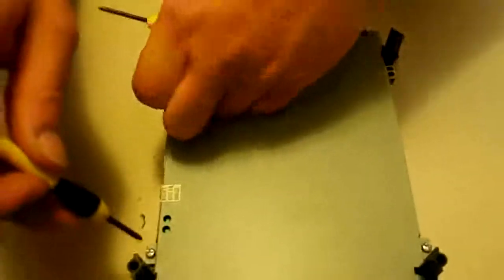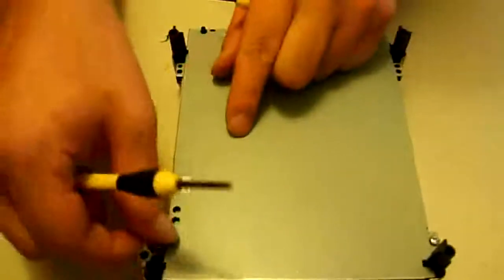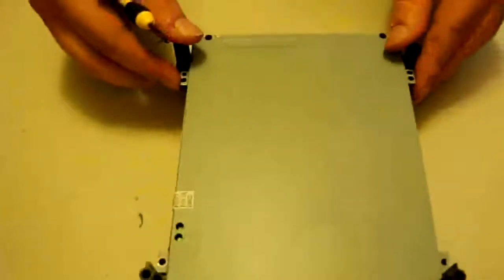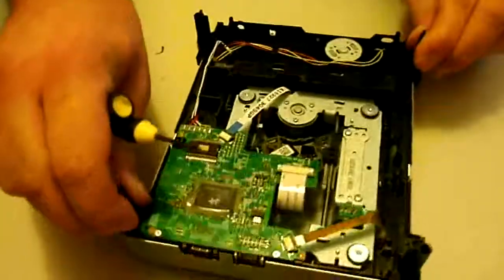First thing we're going to do is flip this over and take out the four screws going around the bottom. We're going to set those screws aside. Now we're going to pull this outer shell off, then pull the top half off.